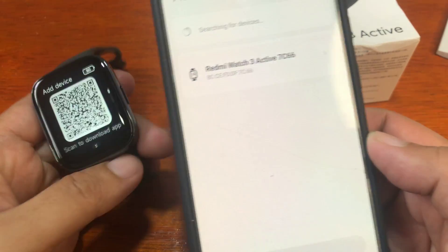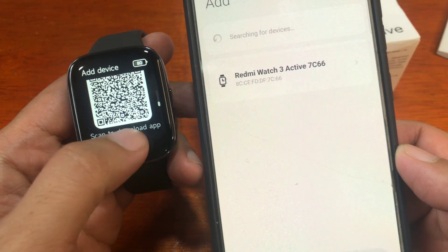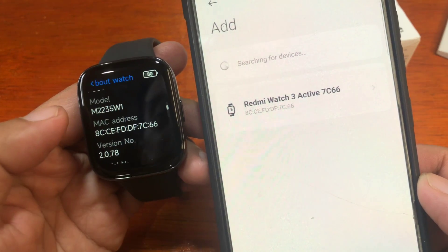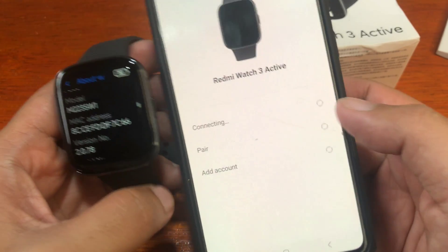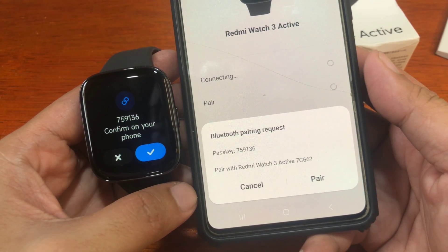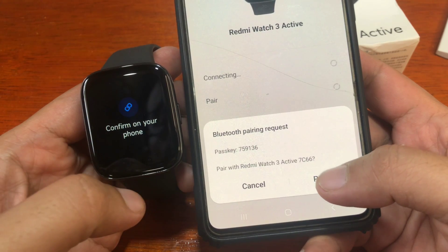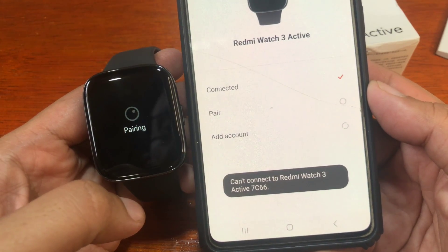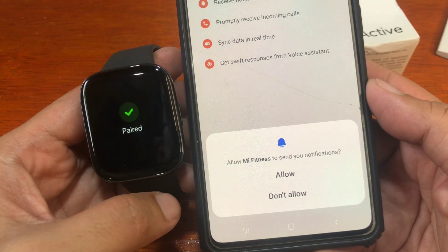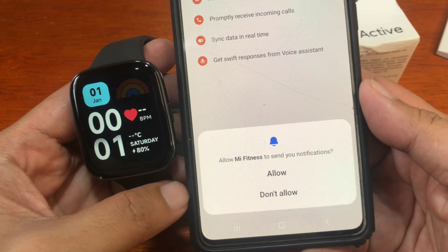It has already found our smartwatch — Redmi Watch 3 Active. Let's verify it's the correct device by checking the MAC address. Tap on it to pair. It is now connecting. A Bluetooth pairing request appears — tap Pair to confirm. We have successfully paired our smartwatch.